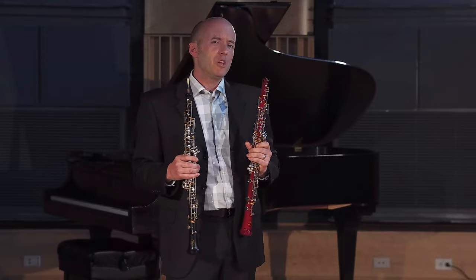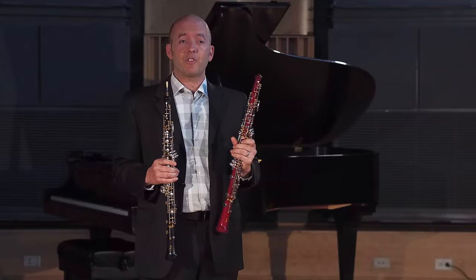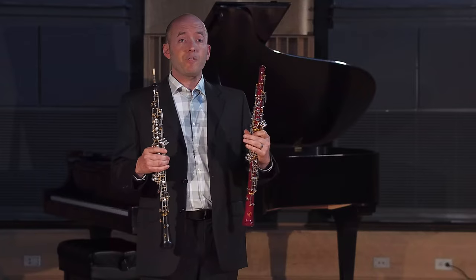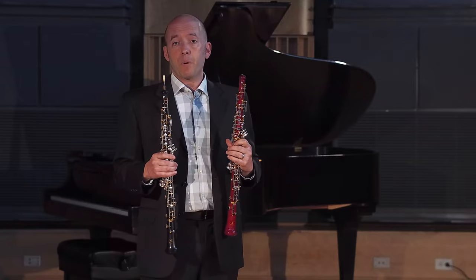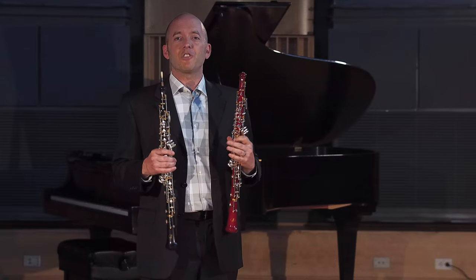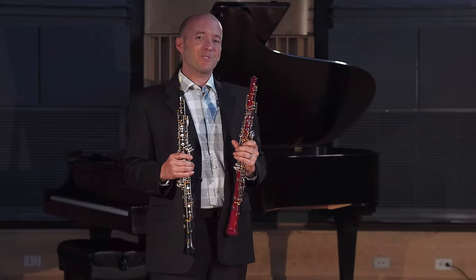In the comment section, you can let us know which one you prefer and any objective observations that you have about the sound quality of both of them. I know they feel different. I love both of them, and obviously the most important part of any musical performance is the listener experience, so I'll be curious to hear what you think of the sound of both of these instruments. Enjoy the clips.